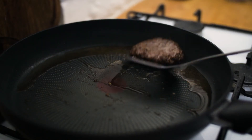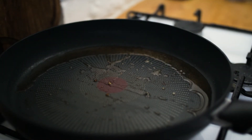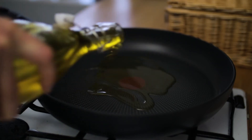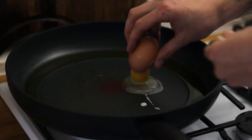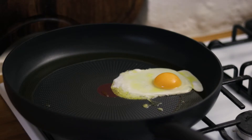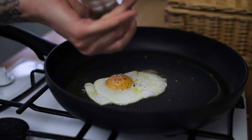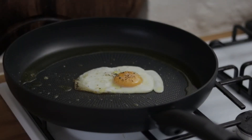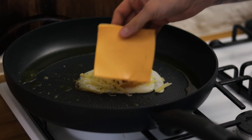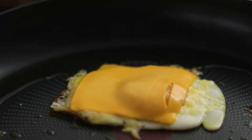Turn it a couple of times over two or three minutes in the pan, then let it rest for a couple of minutes while we cook our egg. Reduce the heat to medium, crack in your egg, give it a little season with sea salt and black pepper, and after a couple of minutes cover it with your cheese and pop a little lid over it so it steams for about a minute or two until the cheese starts to beautifully melt through.